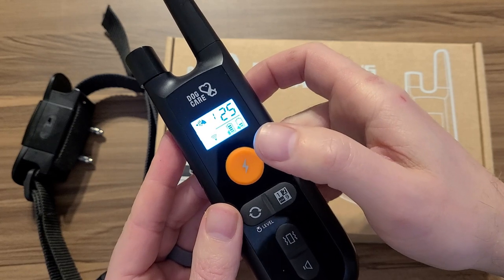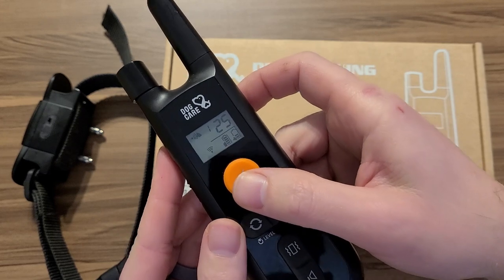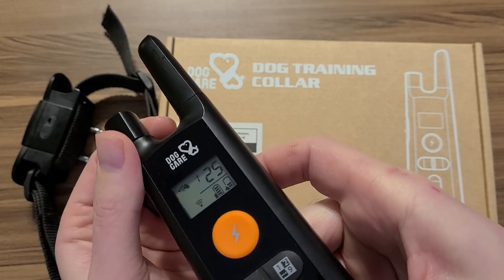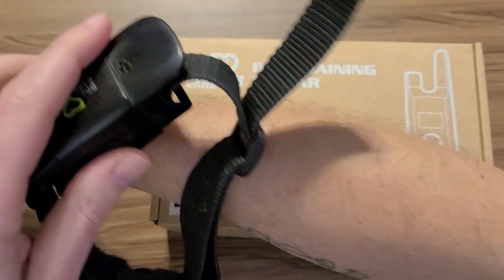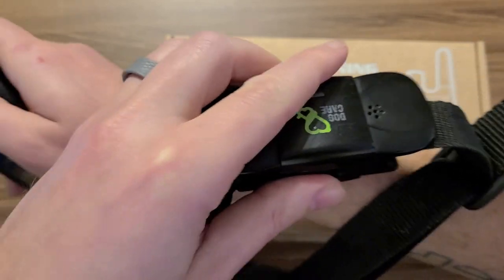This is the shocker button. Do me a favor guys — if you're going to use this for shock, use it on yourself first because this thing is stout. I keep it on 25, but that's just because she has a super thick undercoat. At 25, it's more of a startling type thing.